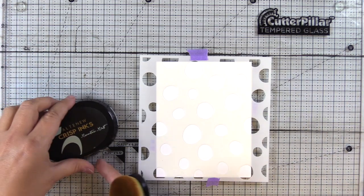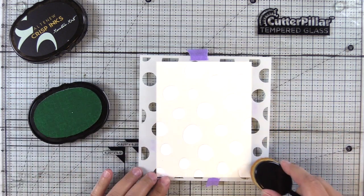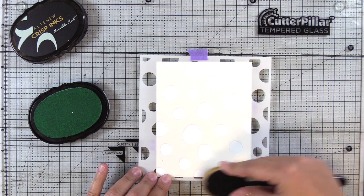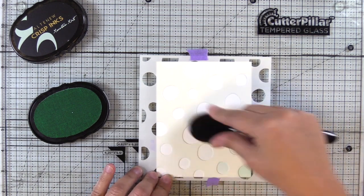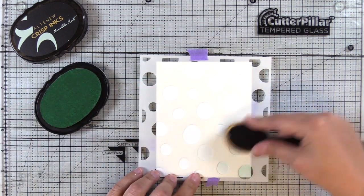I decided to create an ink blended panel with the same stencil. So here I have Altenew Mountain Mist — that's from the Seashore's ink collection. I'll go ahead and ink blend this full background in this light color. And then I'm going to add a strip of a coordinating cardstock to the side of this panel.